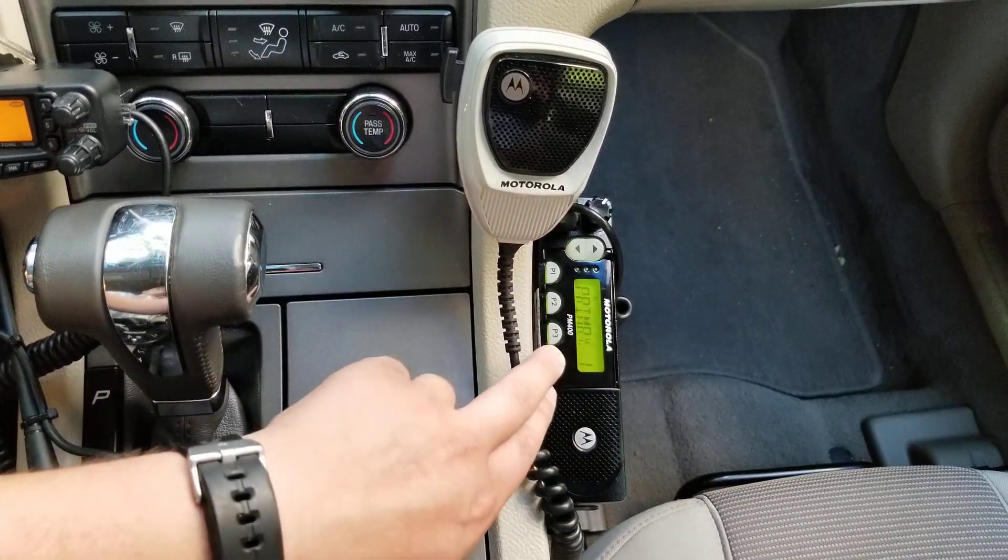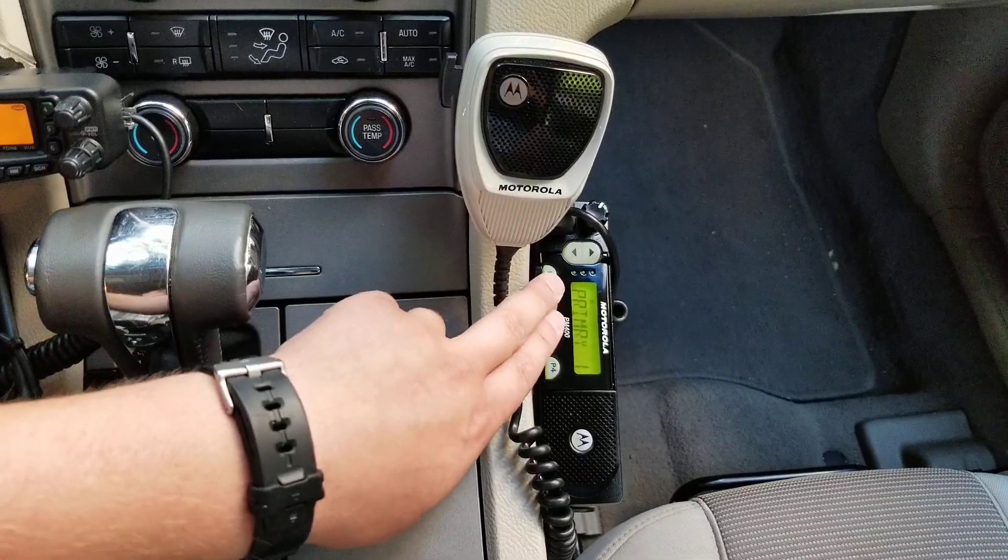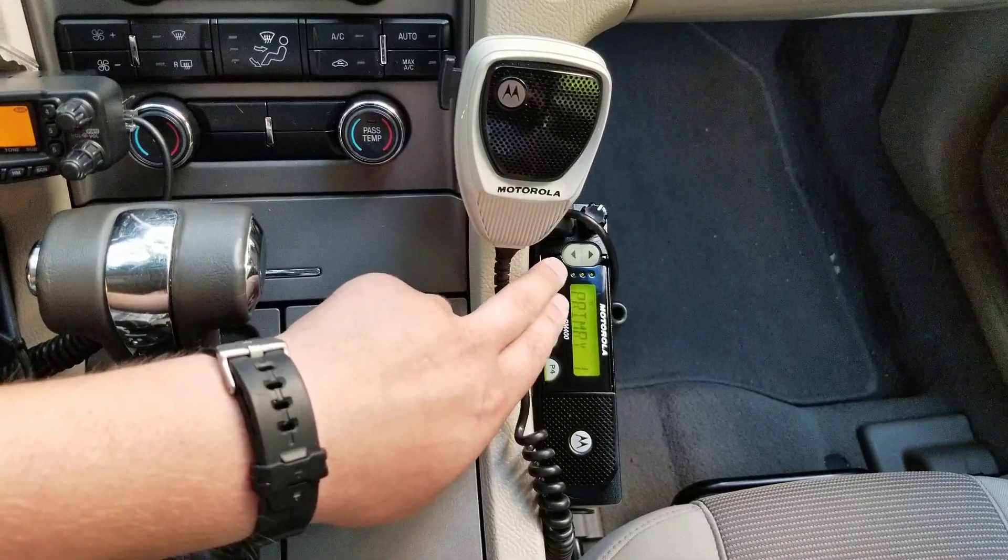So I tend not to use it because it is annoying, but I do have them programmed in here just in case of emergencies.